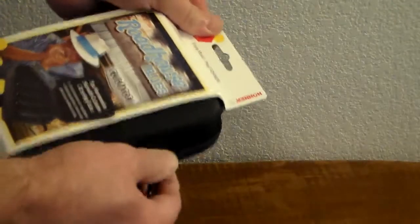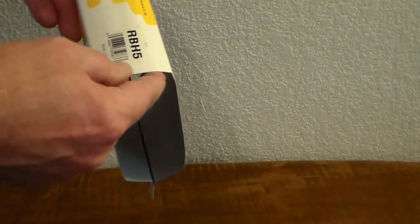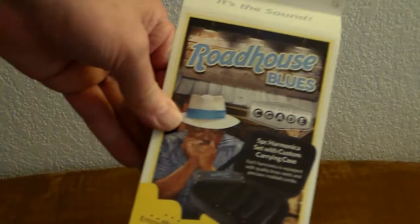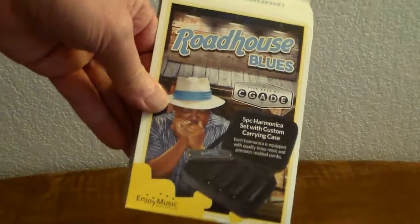Several cool things about this — we'll open it up. First of all, you can find out more about it if you go to PlayHohner.com. It's a Hohner harp, and make sure you spell Hohner correctly. That's H-O-H-N-E-R. If you don't, you'll end up who knows where.